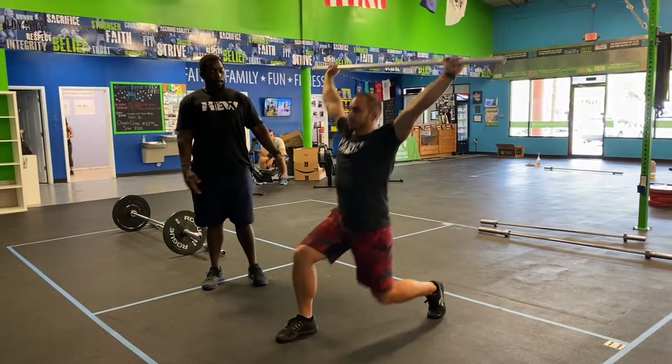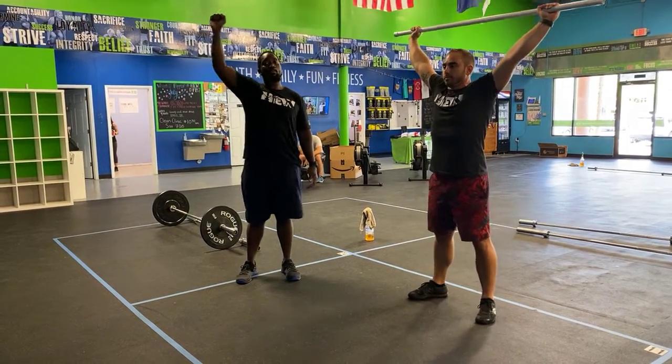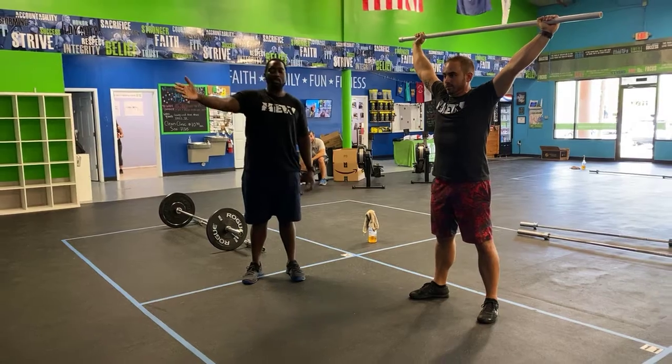Next you guys have overhead lunges. Nice wide grip, pipe overhead — step out to an angle, back knee kiss to the ground, step back, and alternate. Just make sure you keep your chest nice and tall and keep that pipe from swinging or moving overhead.